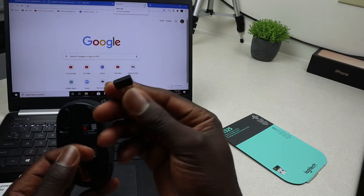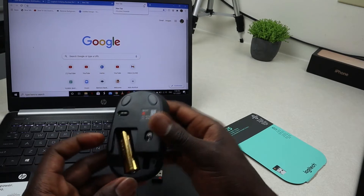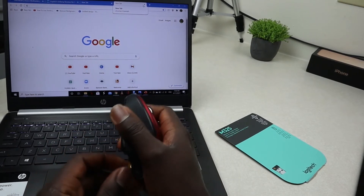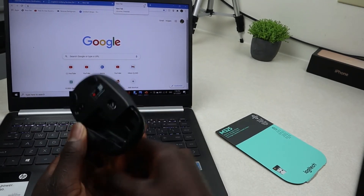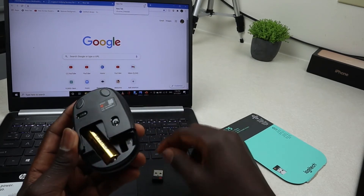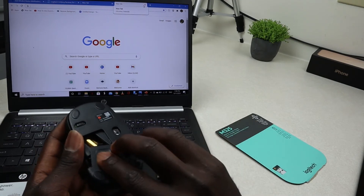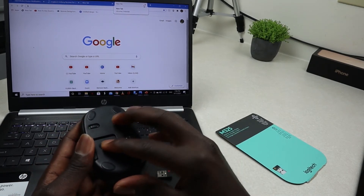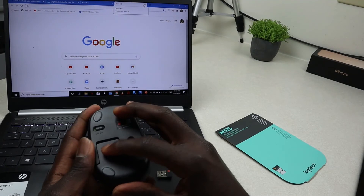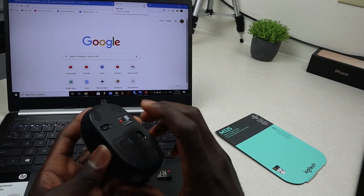It comes with a unifying receiver. Put that aside and make sure your battery is fitted in well. Once you take out the unifying receiver, go ahead and close it. Once you're done, go ahead and get the unifying receiver.